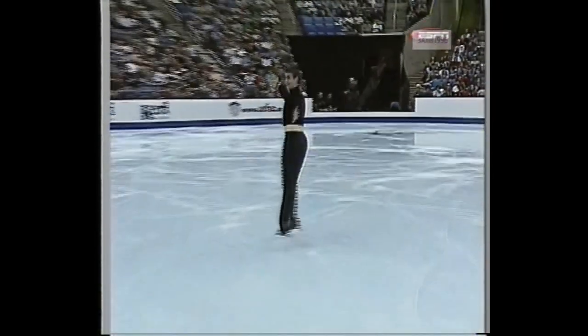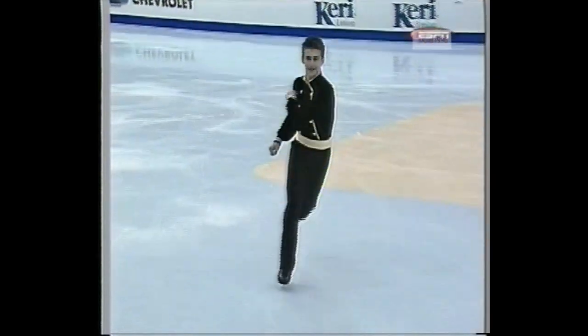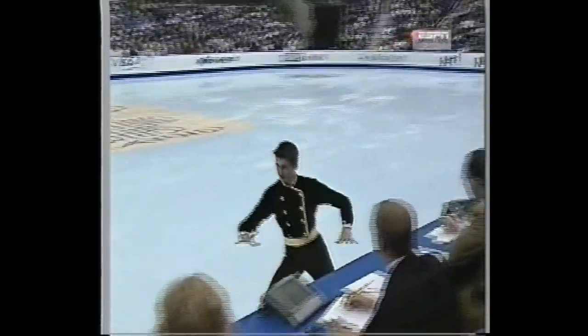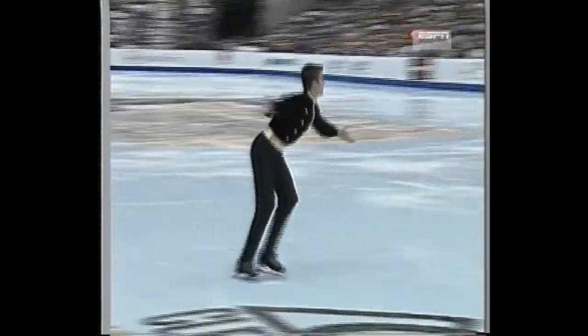The fourth element is this circular footwork. Each skater is required to do two footwork sequences, one from each of two of the three categories, which are circular, straight line, or serpentine.